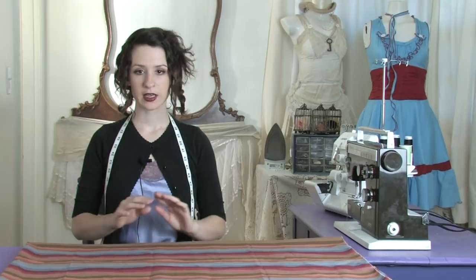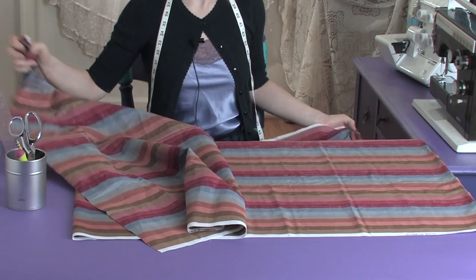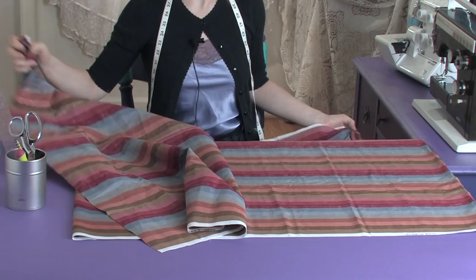I want you to measure the widest part on your torso or hips, wherever is widest on you. Then take a quarter of that, and that is going to be the minimum that your dress needs to be — at least that wide. Starting with a continuous piece of fabric that is twice as long as you're going to want your caftan to be, measuring from your shoulder down to as long as you're going to want it to be.